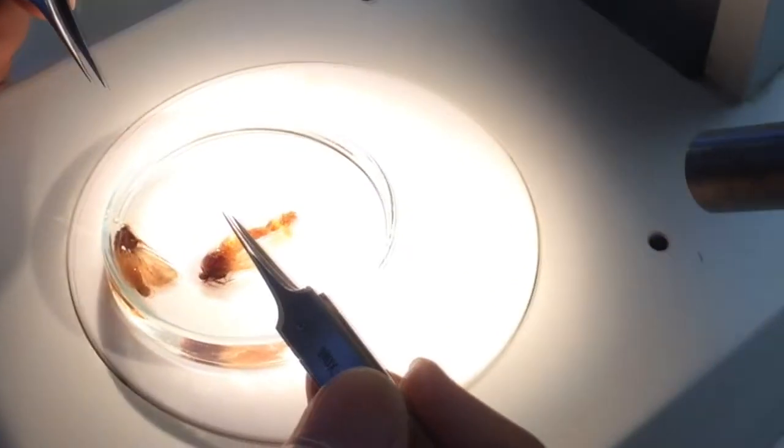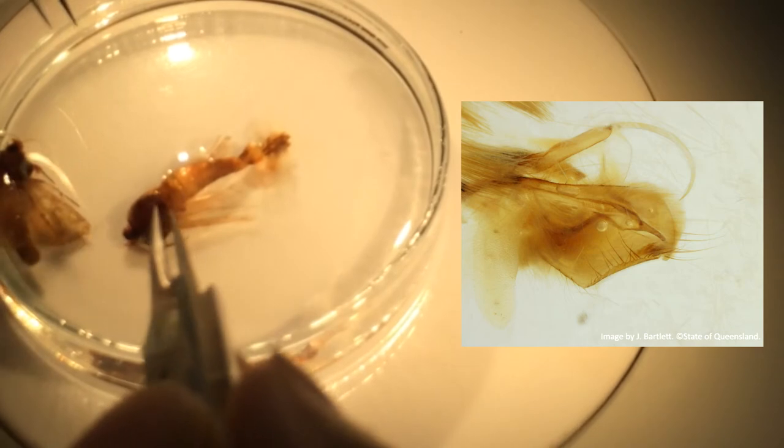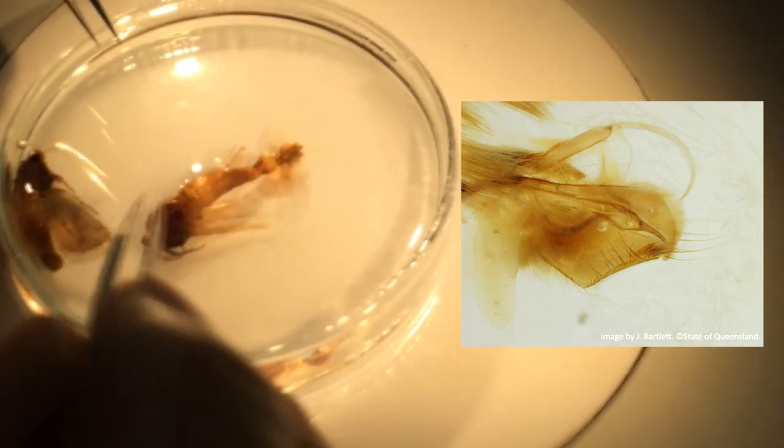When you soak them in potassium hydroxide overnight, the internal genitalia just come out — they're very distinct from anything else. So that's fall armyworm.